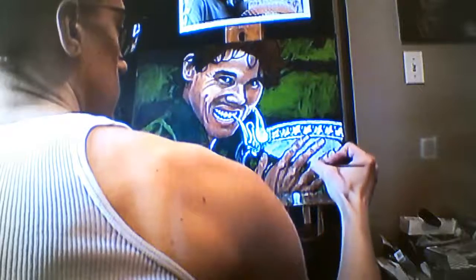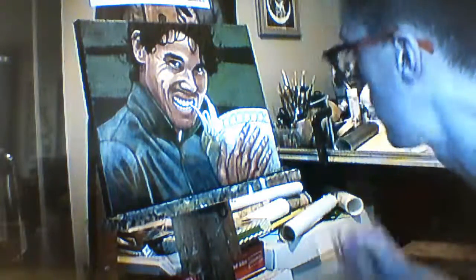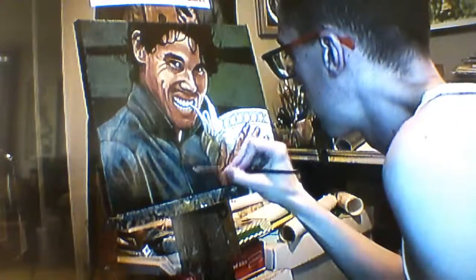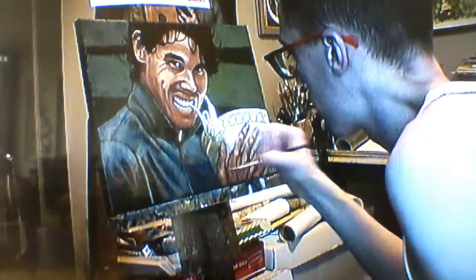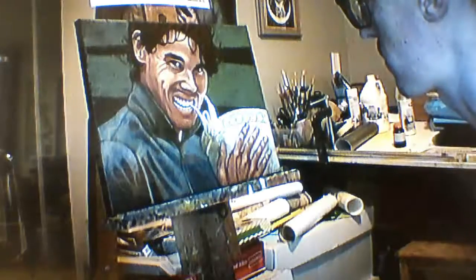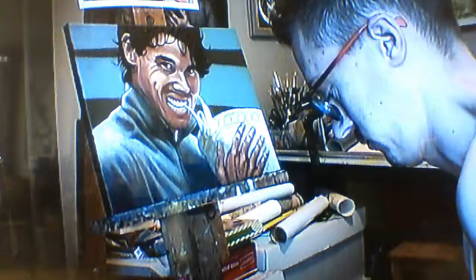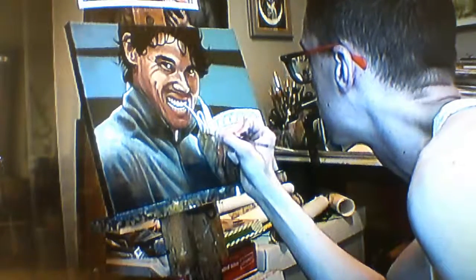I used a reference photo but I took a lot of artistic license. For example, there was no hand in the reference photo — I actually painted that hand while looking at my own. I also simplified the background quite a bit so I could get my sort of high-contrast, pop art, graphic design aesthetic into this piece.